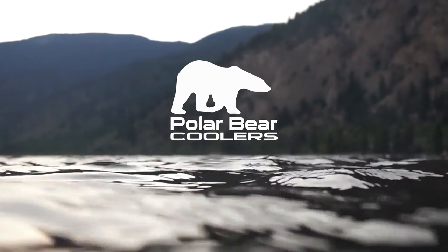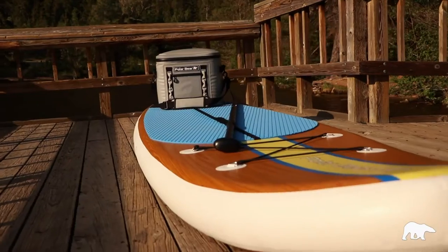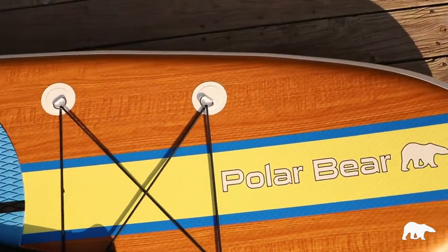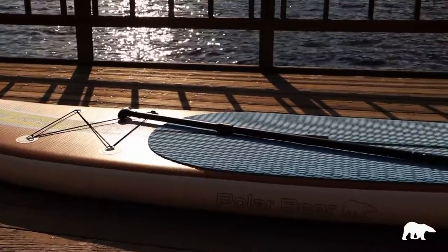This is the brand new Icebreaker by Polar Bear. Super excited about it. I love water sports. This is an 11-foot, very sturdy, very stable paddle board, and I know you're going to love it too.